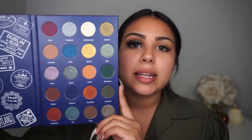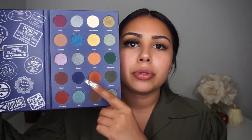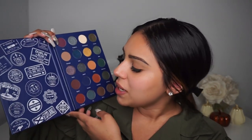I recently received this Lorella Adventures palette — their new palette — and I fell in love with it. The colors in here are perfect for fall. It has a variety of greens, that's why I chose olive, and it also has neutrals and blues. Very perfect for fall. I also really like the aesthetic of this palette — it has so many destinations on it and it just makes me want to travel. I just came back from Miami, so I'm going to be creating this look for you guys.